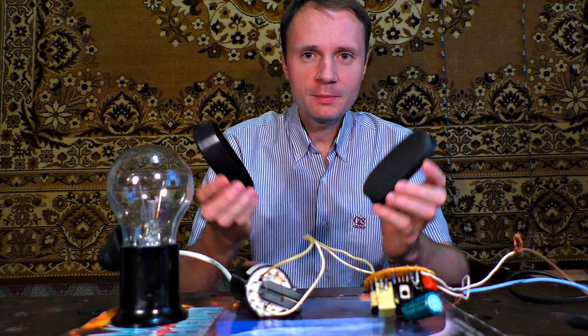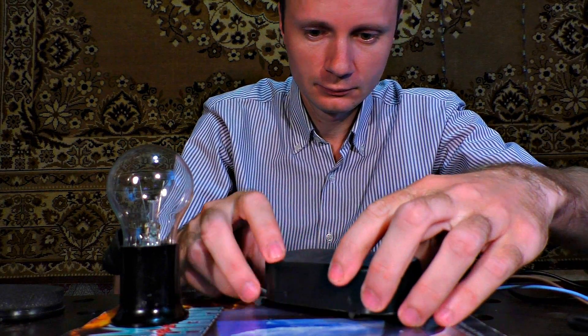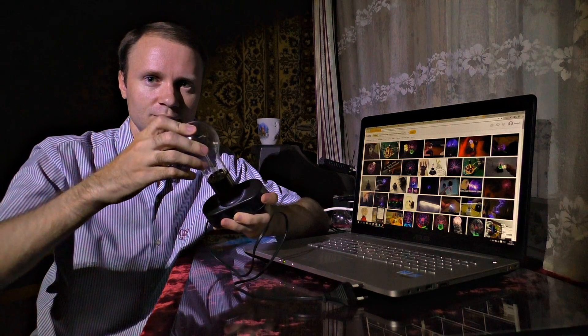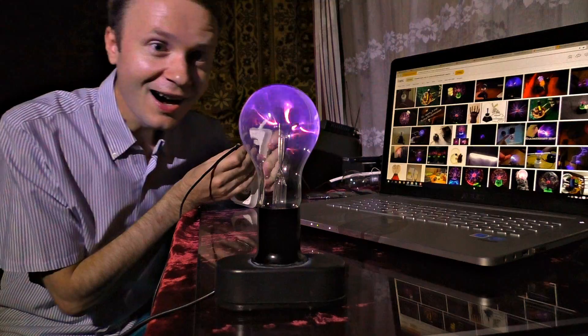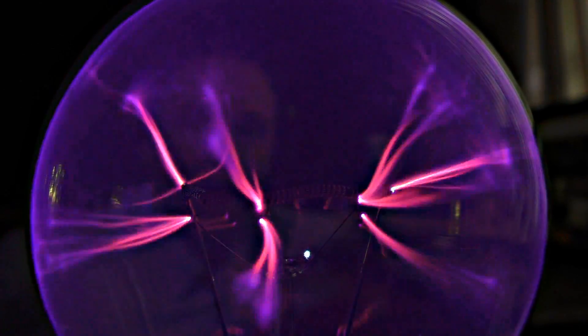You could fit the circuit boards and the transformer into a container, then attach a light bulb to the top. Then you will get an original decorative light bulb that will serve as an adornment in your house. You could also use it as a nightlight or a relaxation lamp. Still, it seems to be more interesting to use it for carrying out experiments.